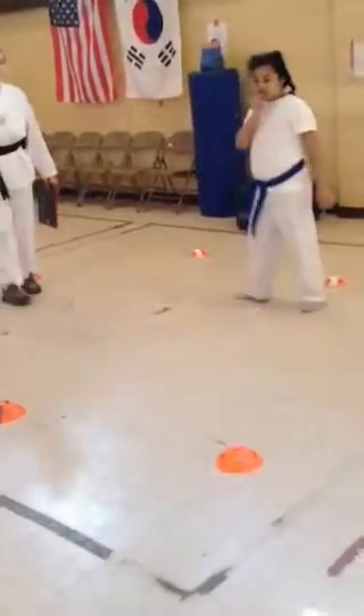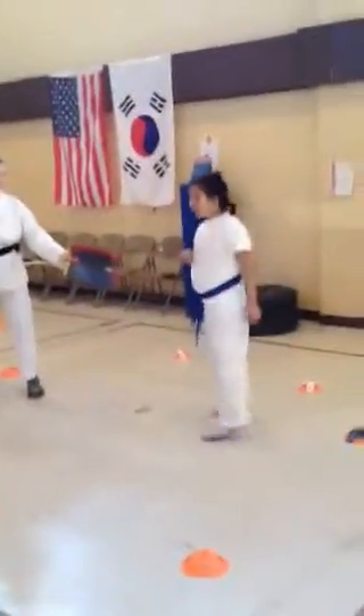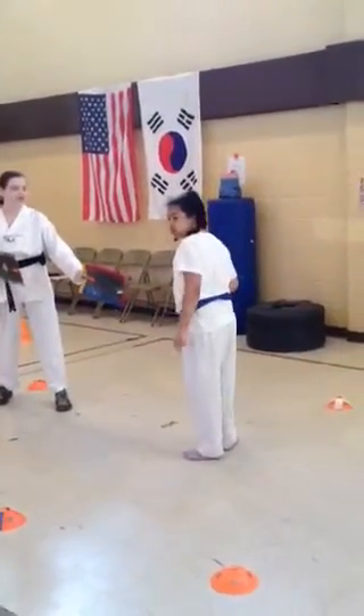Good, try it again — all kicks a little higher, and focus. And go. Left leg.